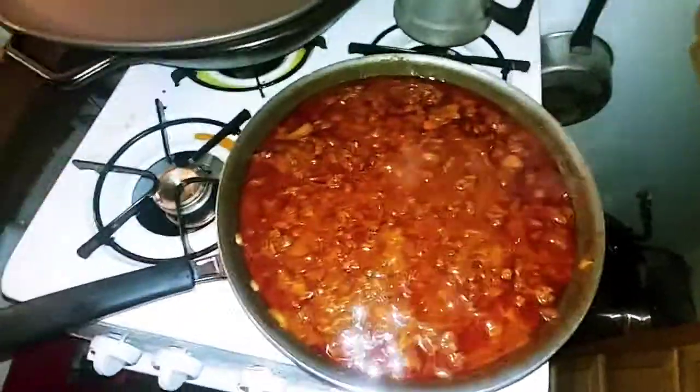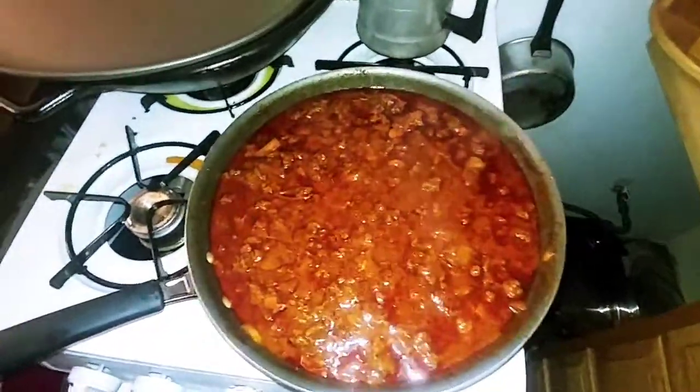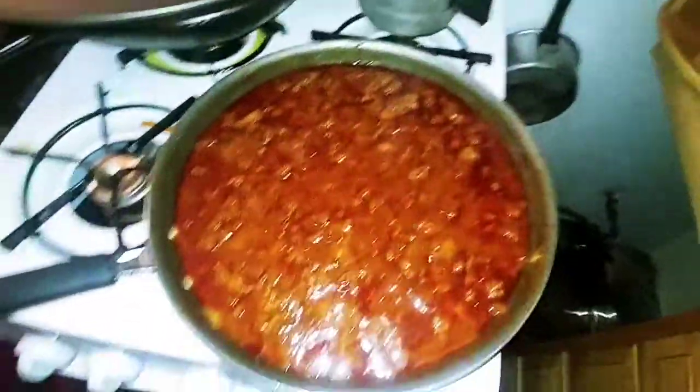Added the masa flour. We'll cook it for another five minutes and we'll be good to go. I'm going to have some real Texas chili.